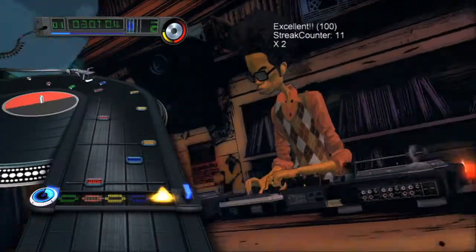Hi, I'm Michael Rubinelli. I am with Genius Products. I'm here to talk about Scratch and more importantly the Numark Scratch deck, the controller for Scratch the video game.